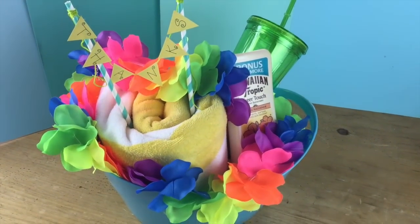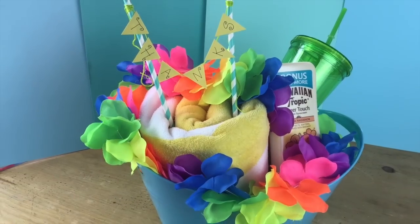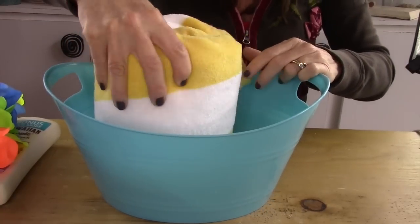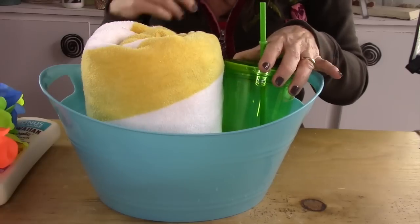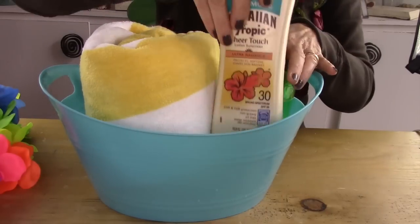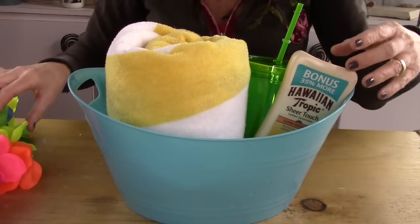This next gift is a summer thank you — getting your teacher ready for the summer and the beach. First you're gonna find a cute little bin. I actually got that bin from the dollar store, so it was a dollar. Then you're gonna roll up a towel and find a cute little latte mug — I got that one at the dollar store too. And some sunblock.